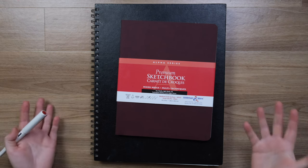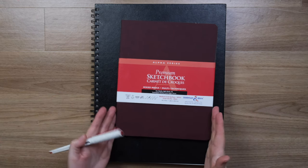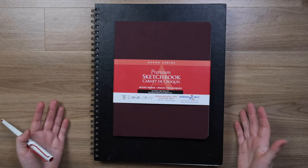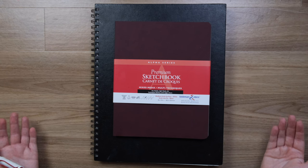Today I want to walk through a sketchbook I've just completed and share lots of tips about everyday sketching. This is an Alpha book by Stillman and Byrne. It's large — 11x14 spiral bound — and the alpha paper is actually my favourite paper for everyday sketching. I normally use the smaller 8x10 soft cover size.